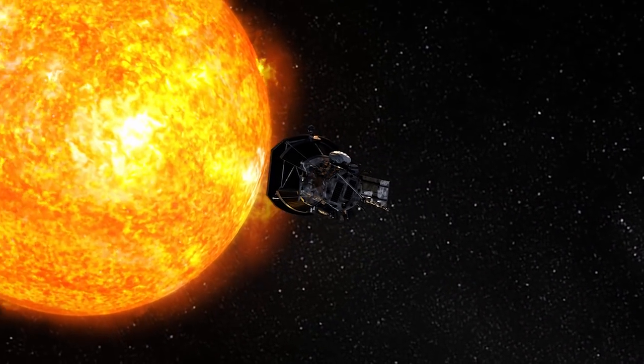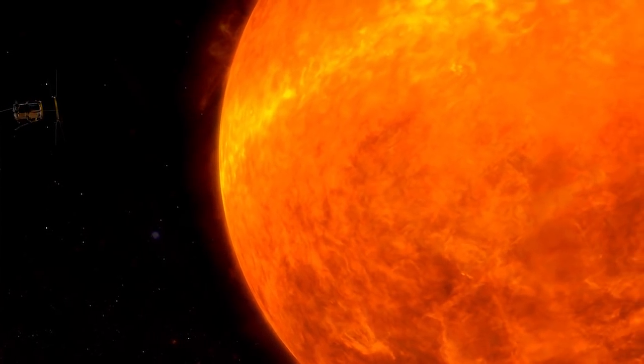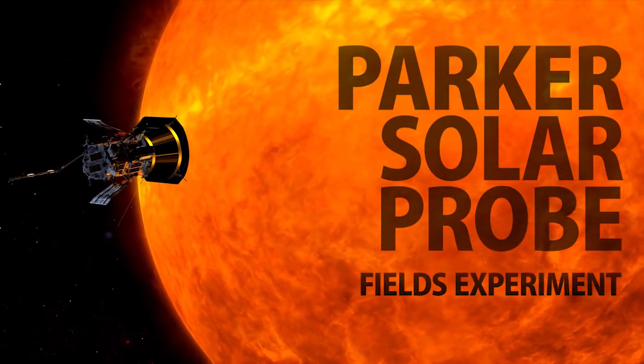These measurements have never been made in the environment close to the sun. We've made measurements similar to this in the Earth's magnetosphere and Earth's ionosphere, but putting a package like this into the solar corona has just never been done — it's the closest anyone's ever been to the sun. Based on what we've seen so far from spacecraft not quite as close, it's going to be striking and I think revolutionary.